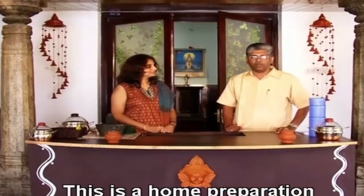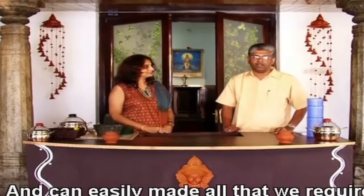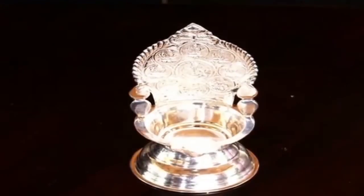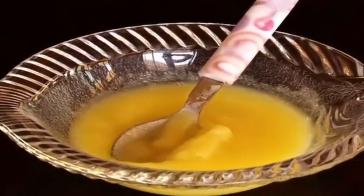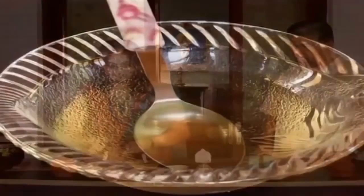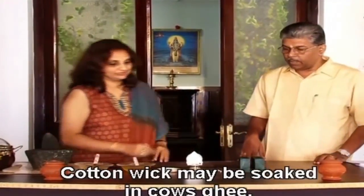This is a home preparation which is very popular throughout India. What we require to prepare this is: a silver lamp, a silver plate, two wooden blocks, cow's ghee, castor oil, and a cotton wick. The cotton wick may be soaked in cow's ghee.